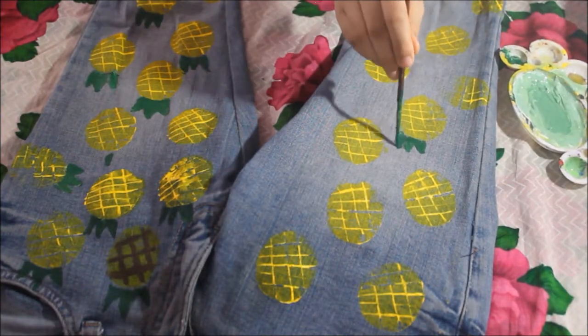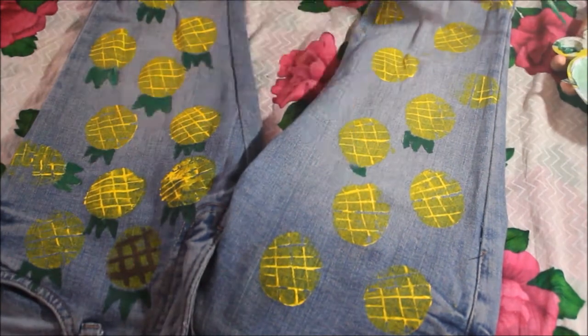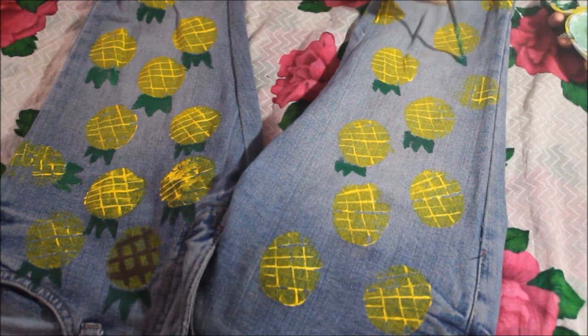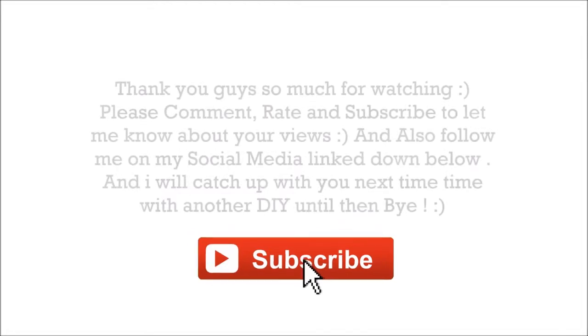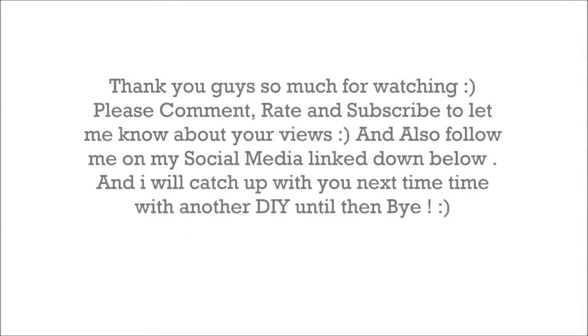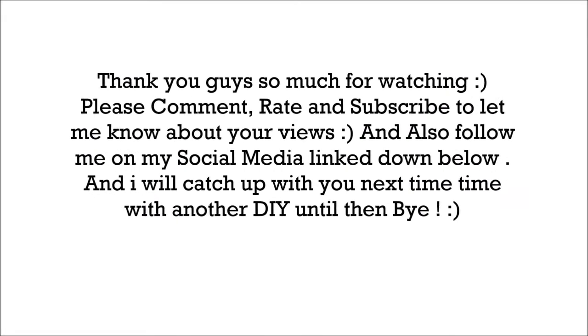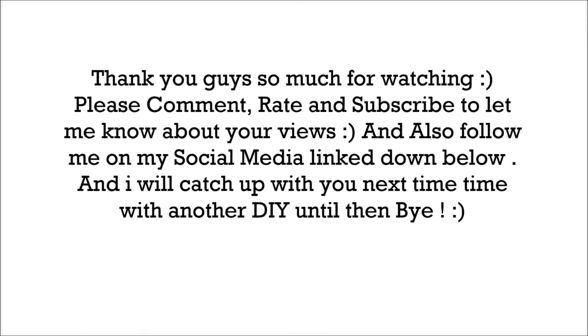After that your perfect summer printed jeans will be ready and you can wear them wherever you want. It's so cute — the little pineapples — and it's so unique as well. Thank you guys so much for watching. Please comment, rate, and subscribe to let me know your views, and also follow me on social media, link down below. I'll catch up with you guys next time for another DIY.